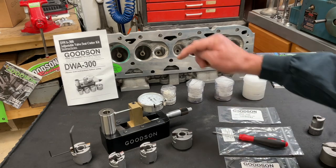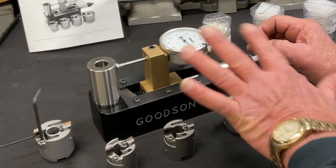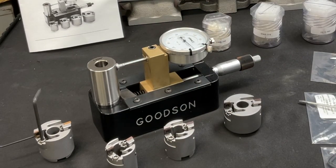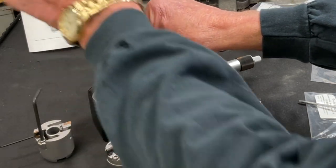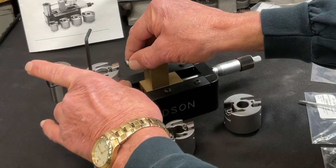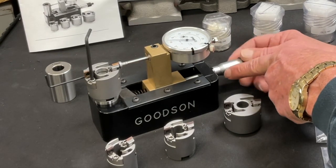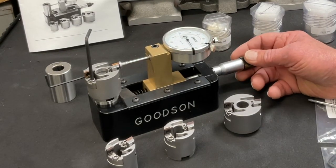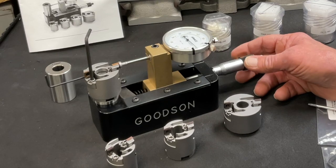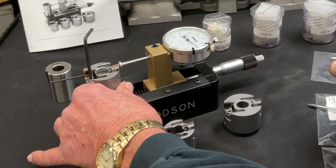Our setting standard is set at 1.250 inches. On the direct reading micrometer — I've already done some adjustment — and right now I've got this thing precisely set at that 1.250 mark. To set a 1.500 counter bore, I need to move my micrometer. You can see here's 1.350 and there's 1.500 coming up on the dial — right there — and with my indicator looking for maximum radius, I'm sitting right at zero, or 1.500 inches.